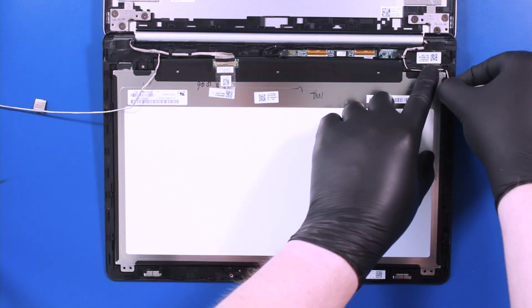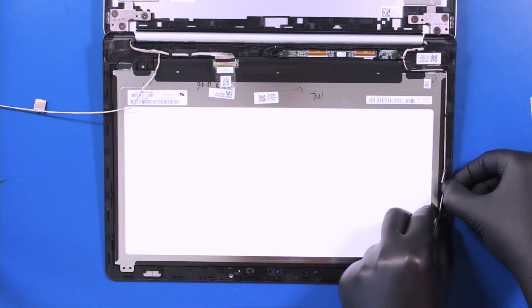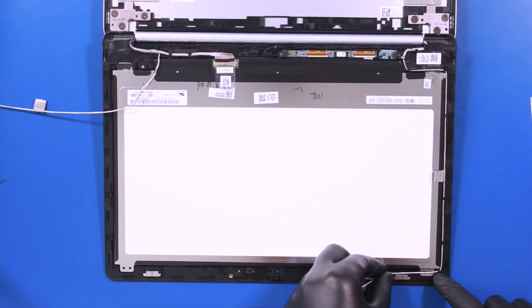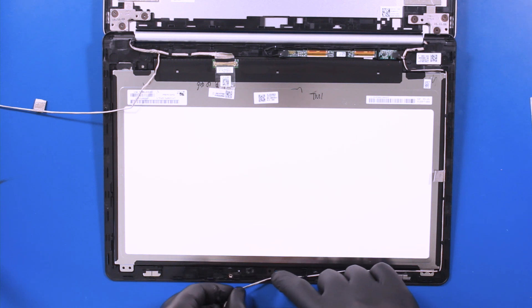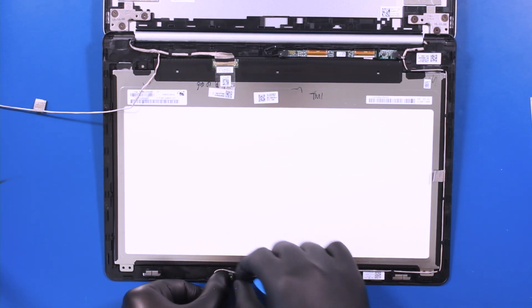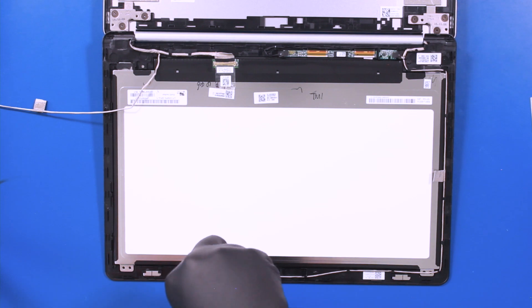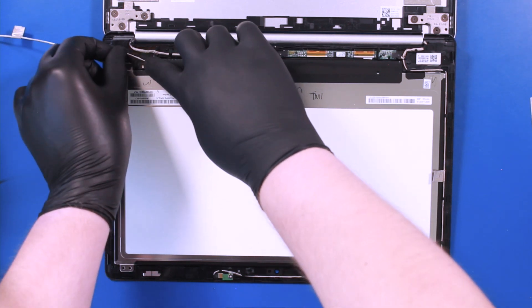Re-seat the microphone cable along the guiding paths. Re-seat the microphone. Replace the microphone and replace the one 2mm screw.